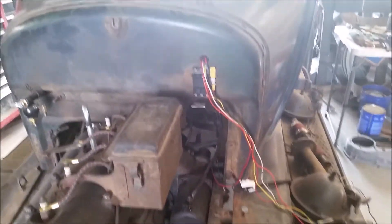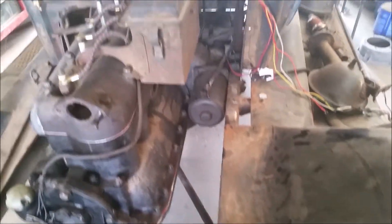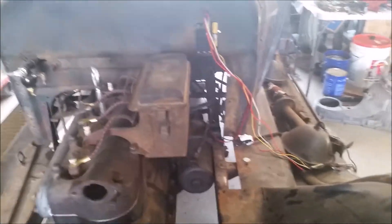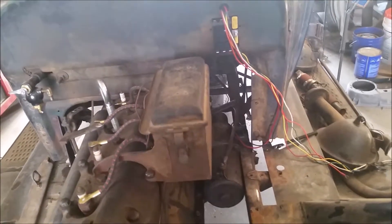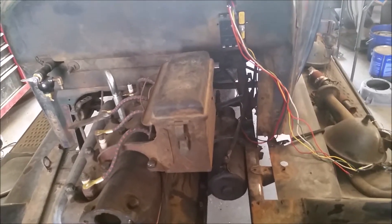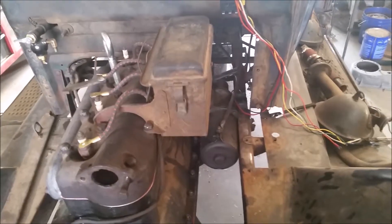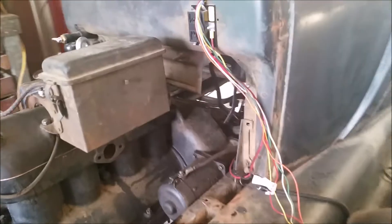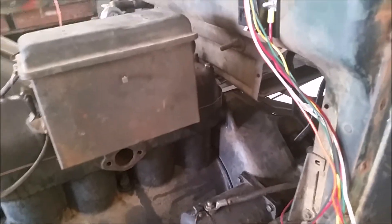Removing the steering column wasn't very difficult, and I have to replace a bushing in the column anyway, so that was kind of a necessity. With that out of there, I tipped the engine kind of up high on the nose and was able to actually clear that on the firewall — not by much, but I got it in there.